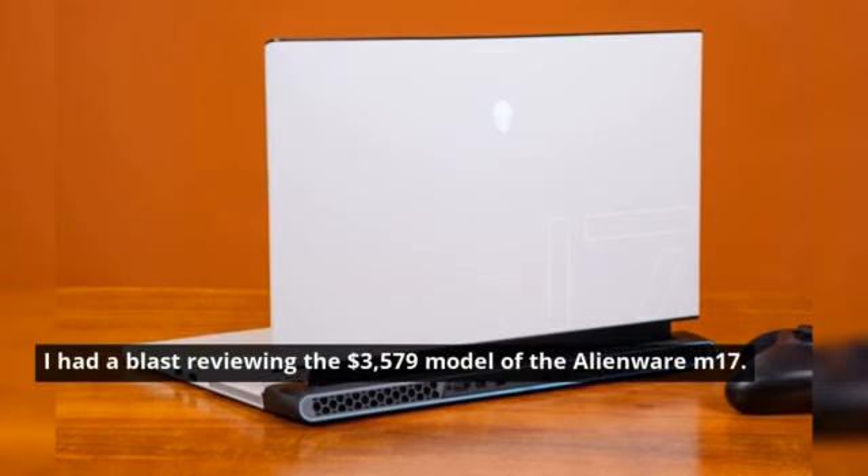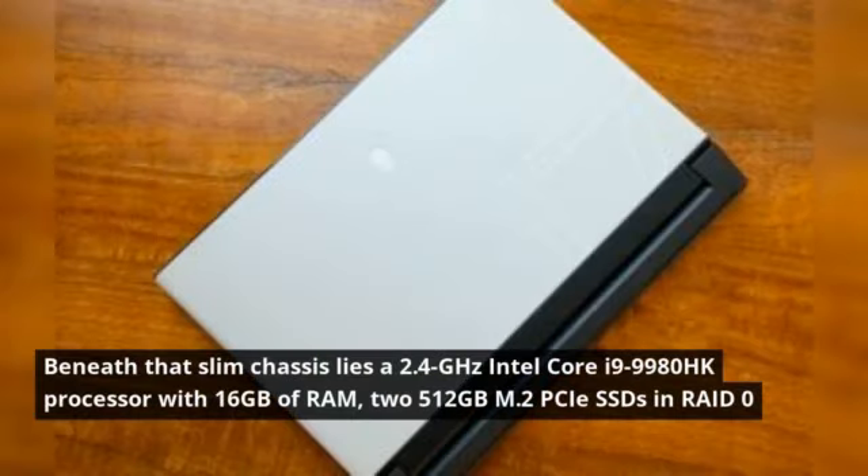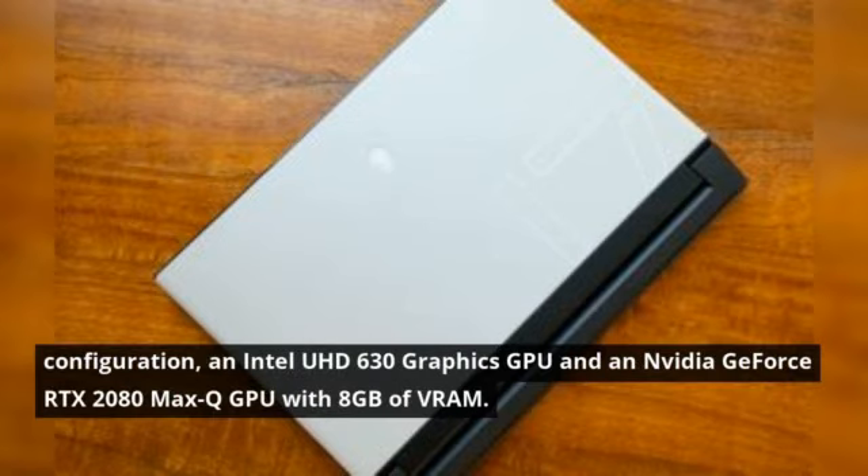I had a blast reviewing the $3,579 model of the Alienware M17. Beneath that slim chassis lies a 2.4-GHz Intel Core i9-9980HK processor with 16GB of RAM, two 512GB M.2 PCIe SSDs in RAID 0 configuration, an Intel UHD 630 graphics GPU, and an Nvidia GeForce RTX 2080 Max-Q GPU with 8GB of VRAM.